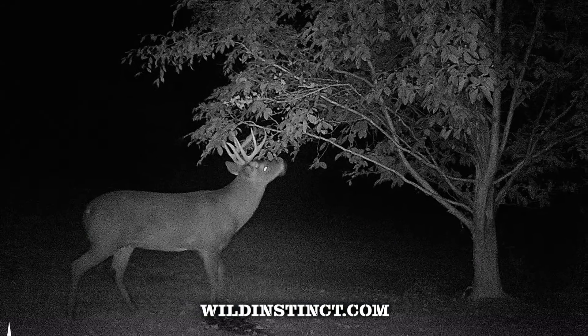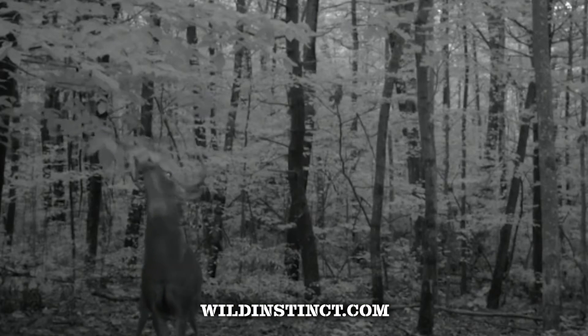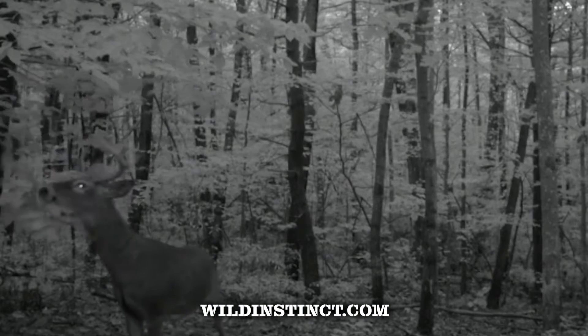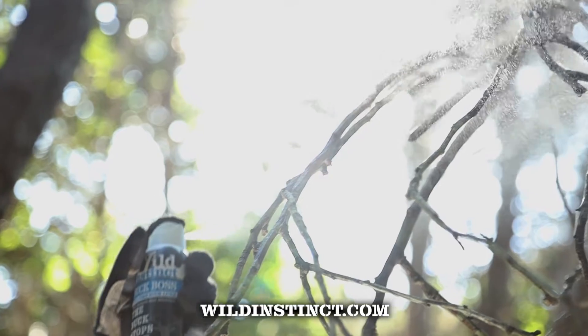Coming into late summer, that's when we use the Buck Boss camera systems — both video and still images — to draw those bucks in so we can get them on camera and determine if they're what we want to harvest that coming season.